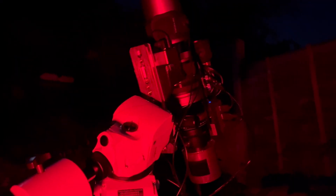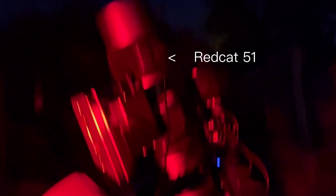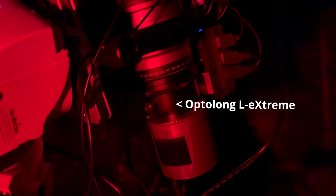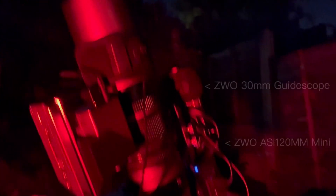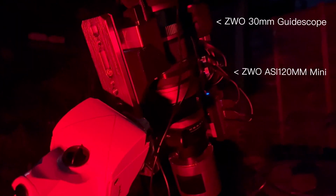Here's my scope — it's already shooting so I'm going to try my best not to wobble the patio too much. I've got a Red Cat 51, and then an ASI 183MC Pro cooled down to minus 10 degrees C, at gain 111 and offset 8. There's a filter drawer in there with the L-Extreme filter, which is a dual narrowband filter — pretty much a perfect match for the Soul Nebula and the Heart. And on the top there's a little guide scope and guide camera: a ZWO 30mm guide scope and a 120 Mini guide camera.